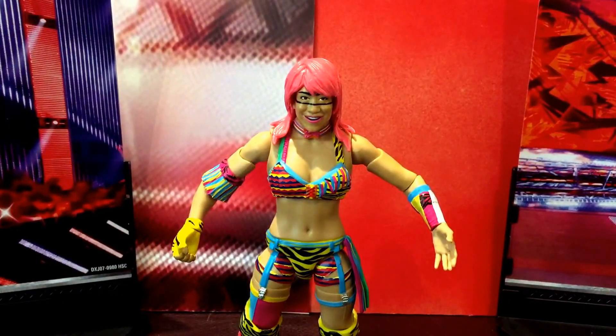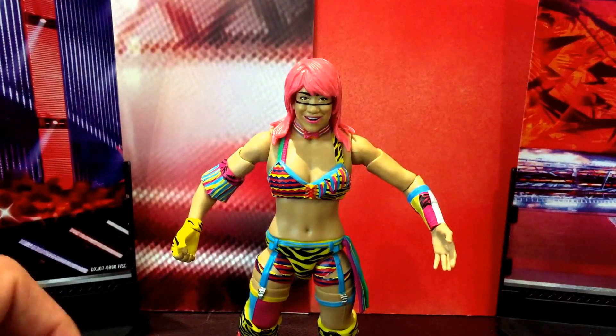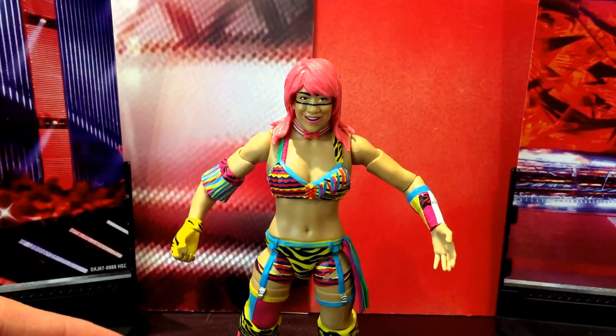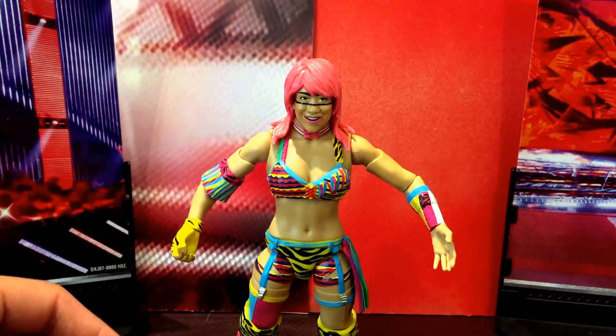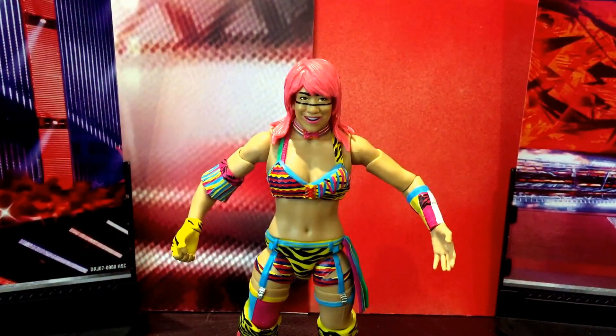Here we have her opened up and out of packaging — she's a really cool looking figure. Surprisingly, out of all the wrestling figures I've got — and I have hundreds of them — this is the first female wrestling figure I actually own. A couple of reasons: I'm not the biggest fan of women's wrestling, though since the brand split and the women's revolution the quality has improved dramatically. Big fan of Charlotte and Alexa Bliss on SmackDown. The other reason is female wrestling figures are a lot rarer in Australian shops — most of the time you just don't see them.